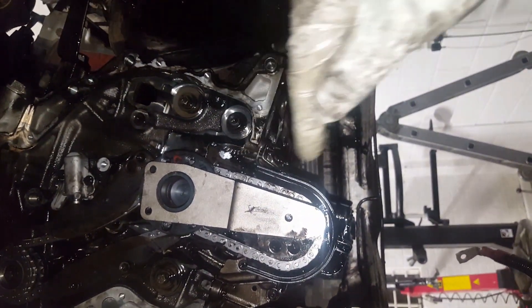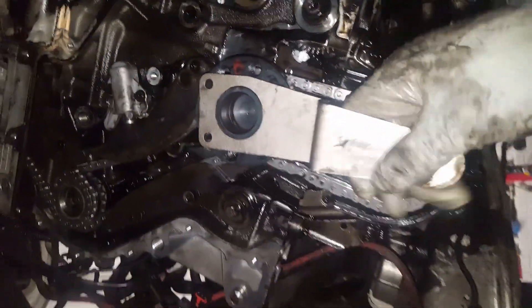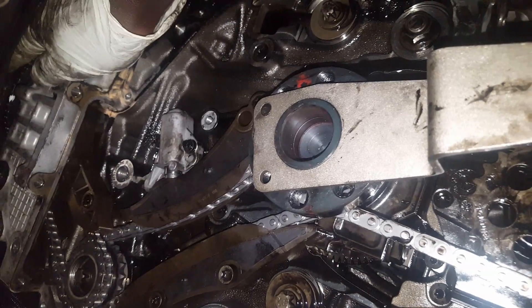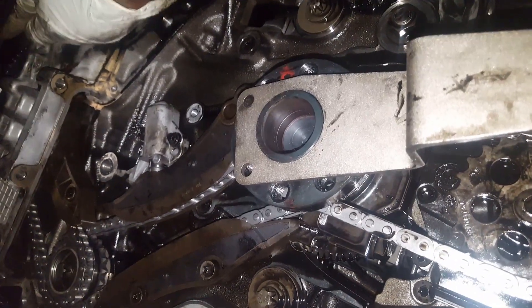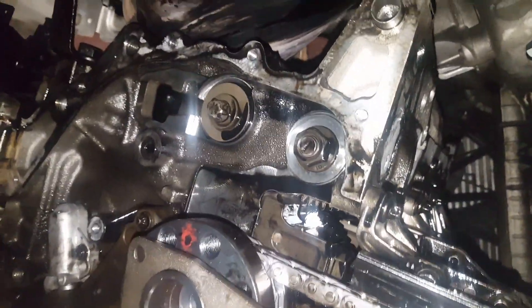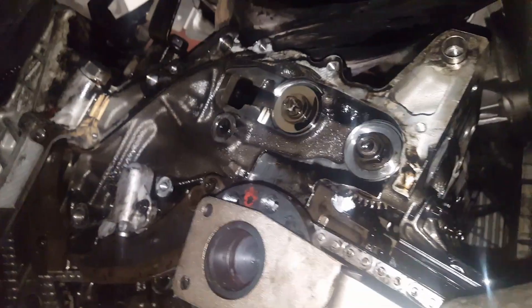So this T-Pex mark I made this morning - it has to come around twice. I rotate the camshaft T-Pex around: one, two full rotations. Then I'll recheck the timing. I've rotated twice now, so I'm going to lock the camshaft again and recheck my timing at TDC.